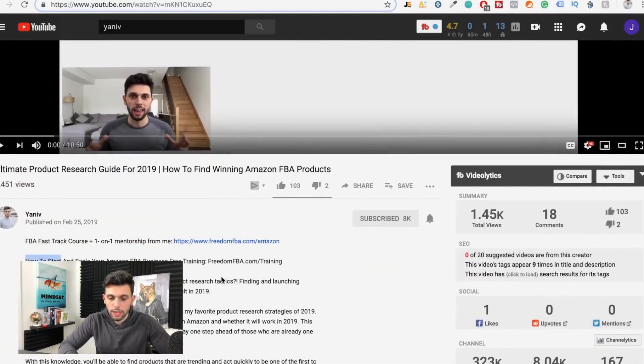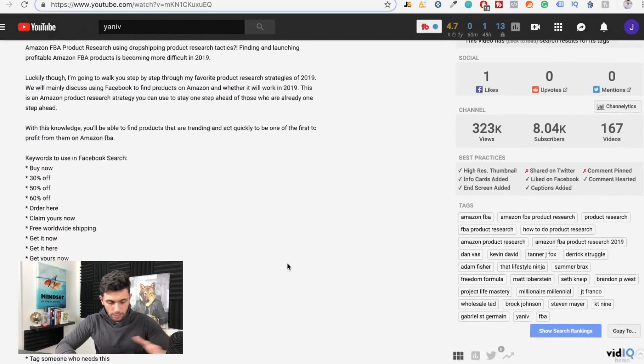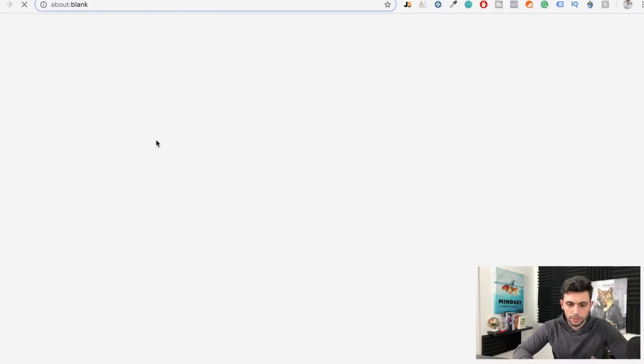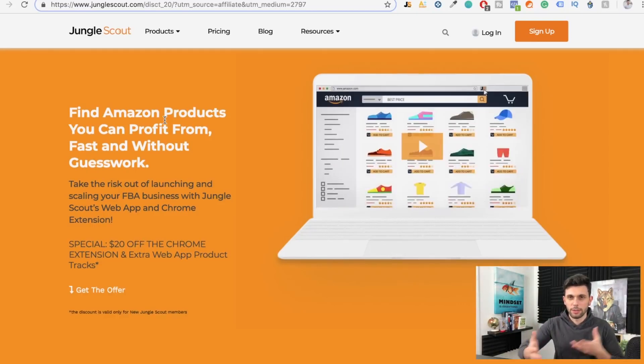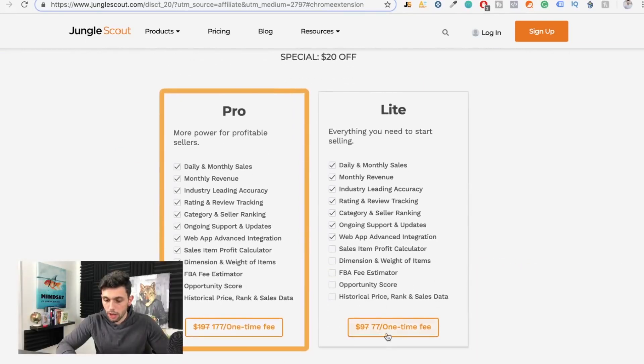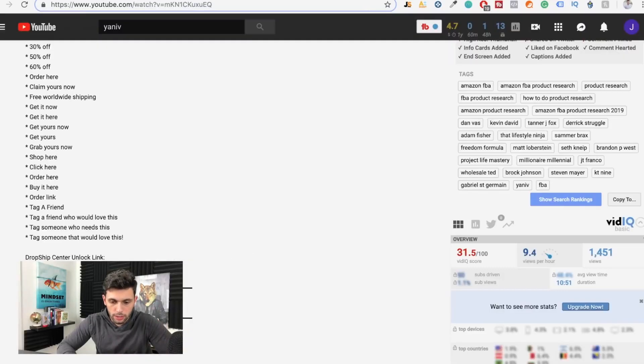The link in the description will take you to a page where you can get a $20 discount. Also, if you didn't know, I have free Amazon FBA training — check that out. There's a link down here which gives you a $20 discount. It is an affiliate link so I'm making some money off this, but it's also giving you a $20 discount and a lifetime subscription. This won't last forever, so pick it up now before it's gone. Let's not waste any more time and get right into the content.